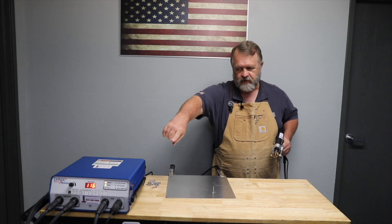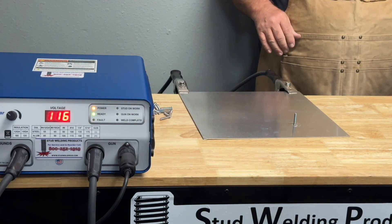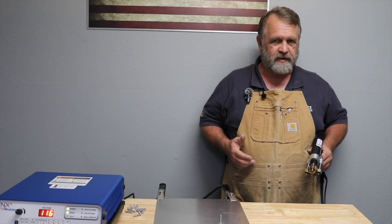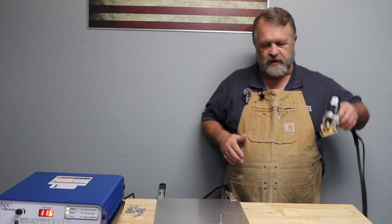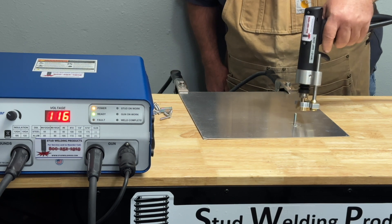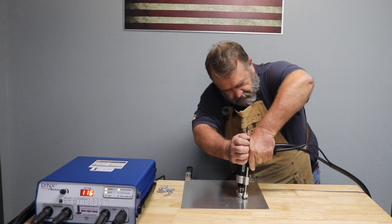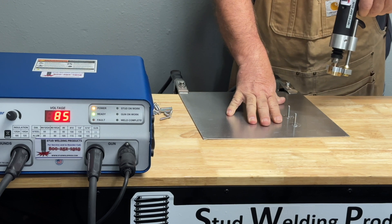You'll see there are some indicator lights on the right side as you're facing the machine. These lights are really there for troubleshooting — in day-to-day welding you're not going to be looking at them, but if you have issues they can help. You'll see 'gun on work' indicated there. When I shoot a stud and remove it, you'll see 'weld complete'.